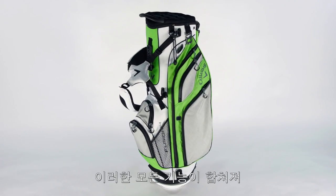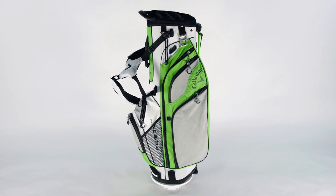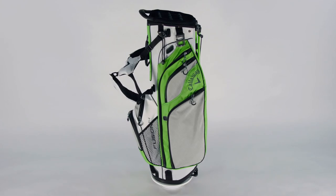All of these features come together to create a bag with unmatched versatility. We'll see you next time.